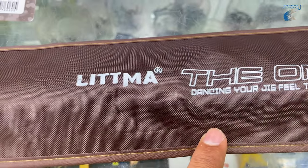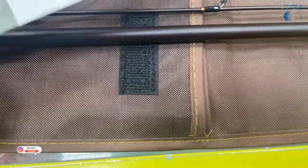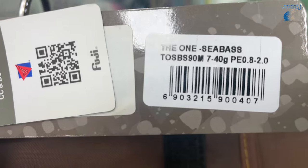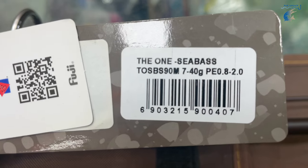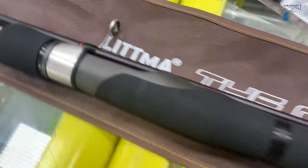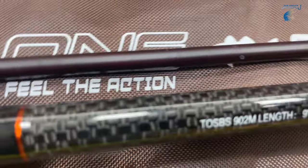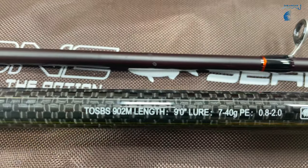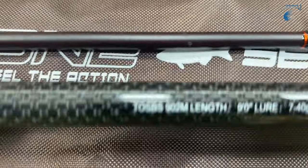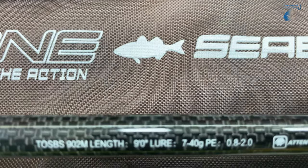Let's open it. This is the Litma Road. The specification is 740g casting weight. This model is TOSBS 902. The One, Seabass The One.